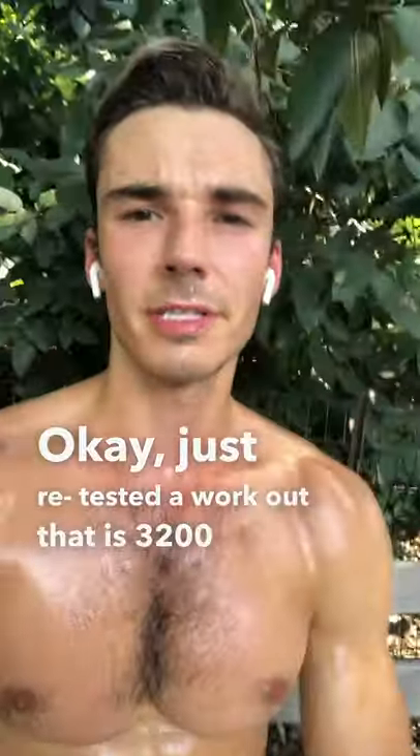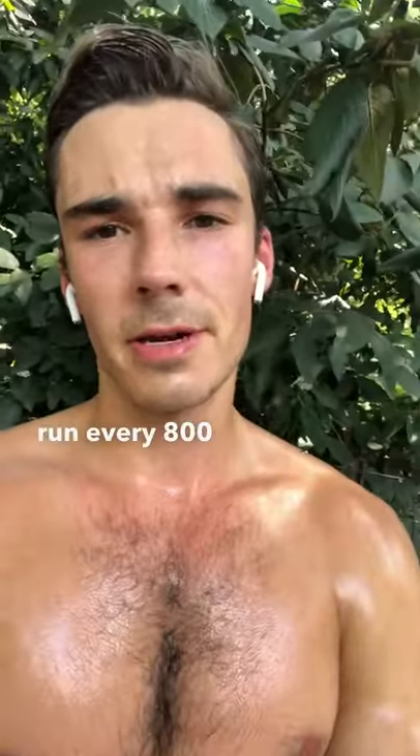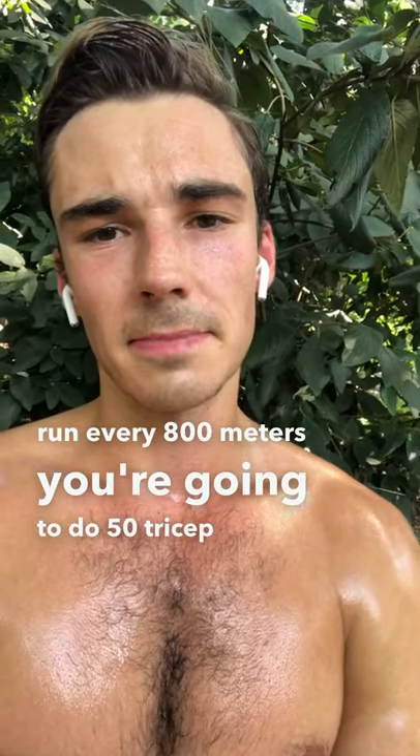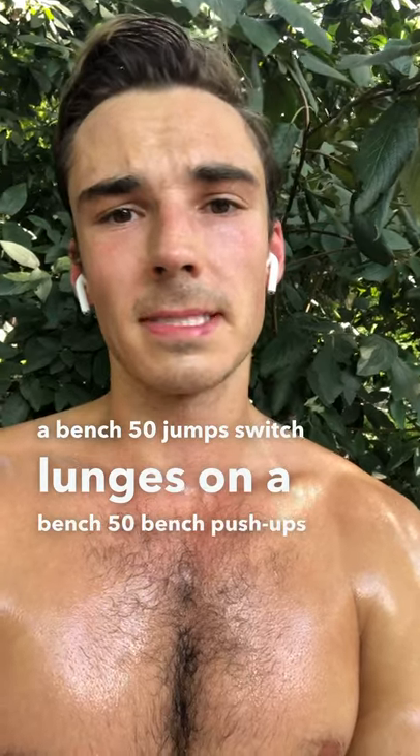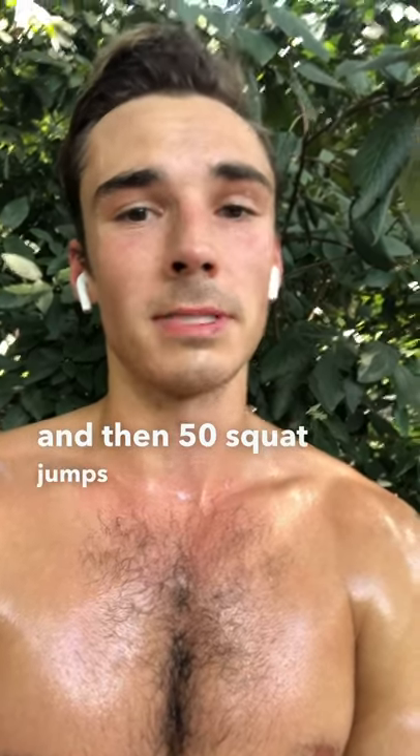Just retested a workout that is a 3,200 meter run. Every 800 meters, you're going to do 50 tricep dips on a bench, 50 jump switch lunges on a bench, 50 bench push-ups, and then 50 squat jumps to a bench.